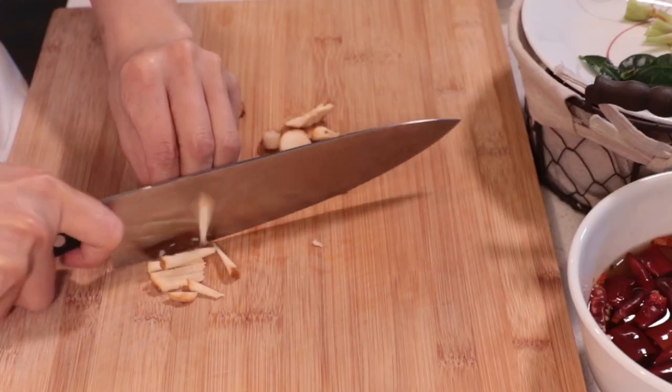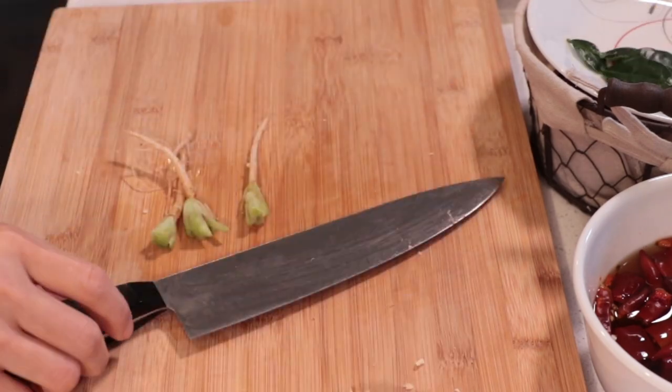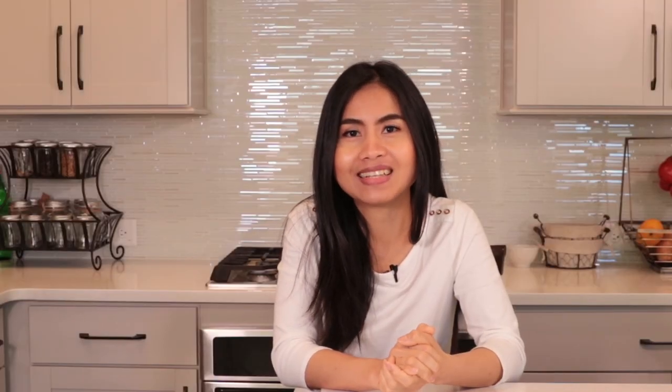While soaking the tamarind, we're going to make the curry. I have 25g of galangal — slice into small pieces, then chop it. We're going to cut and slice everything into small pieces so that everything is easy to pound and blend.